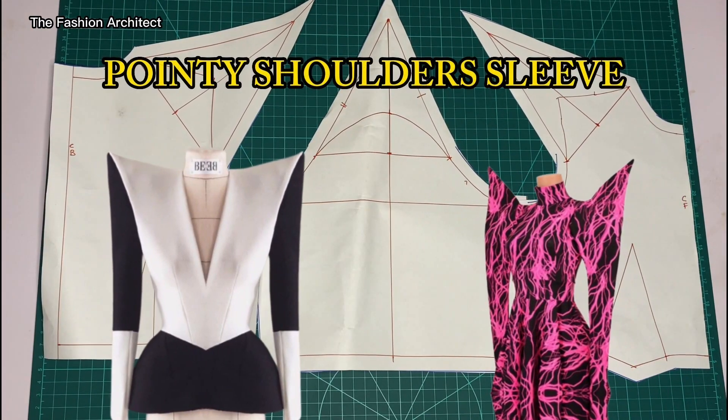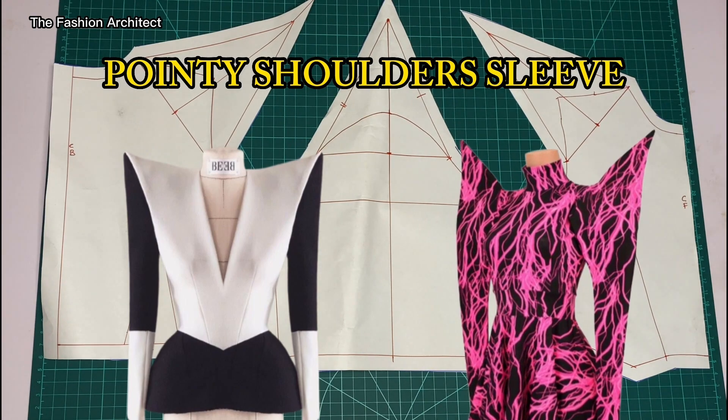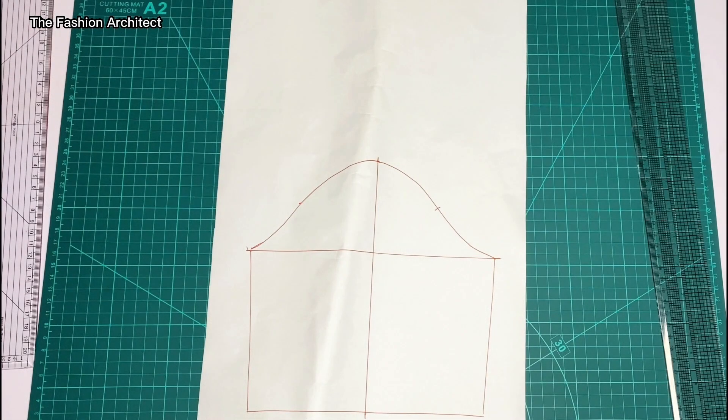Hello, welcome back to the channel. In this video I'm going to be showing you how to make this pointy shoulder sleeve. This sleeve is very avant-garde and I want to show you how to achieve it.